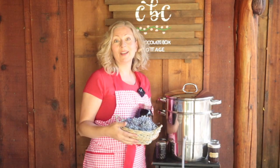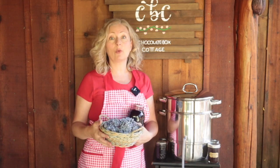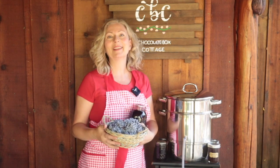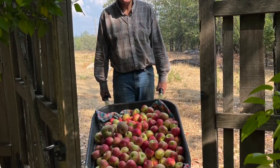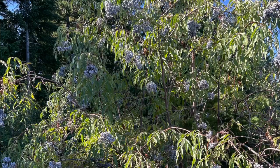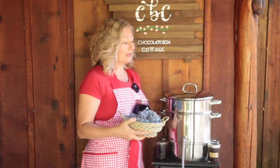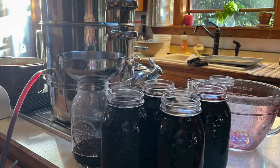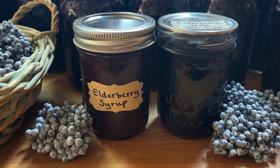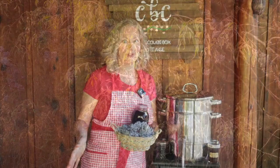Have you heard of the steam juicer? This is a fantastic tool that allows you to make use of backyard or foraged fruit that might otherwise drop from the trees or bushes and go to waste. I'm talking about plums, crab apples, grapes, pears, peaches, and elderberries. Today we're going to take a big batch of elderberries and use the steam juicer to extract the juice. The juice can then be turned into elderberry jelly or elderberry syrup, and I have some great time-saving tips that are going to save you so much effort.